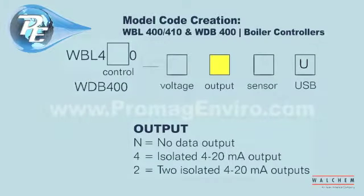The next selection is output. The letter N represents no data output. The number 4 represents an isolated 4 to 20 milliamp output. The number 2 represents 2 isolated 4 to 20 milliamp outputs.